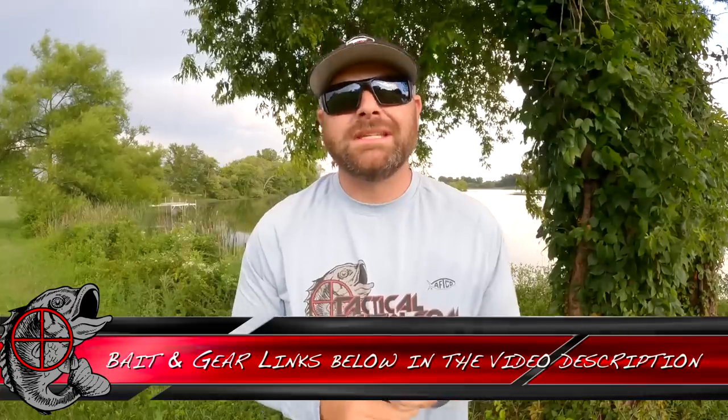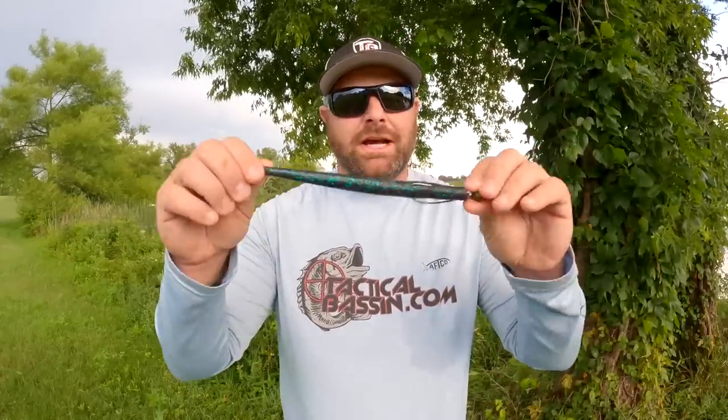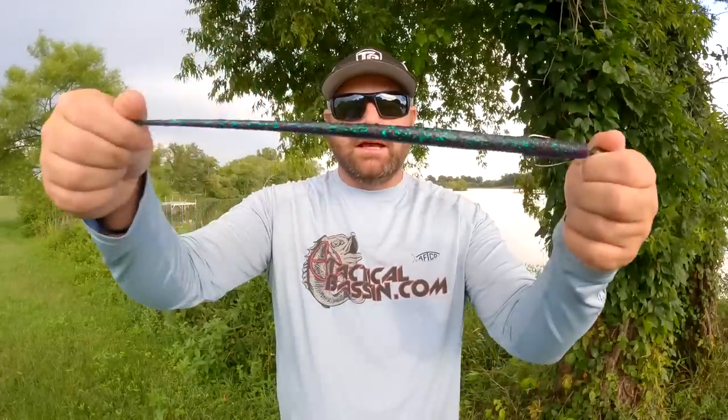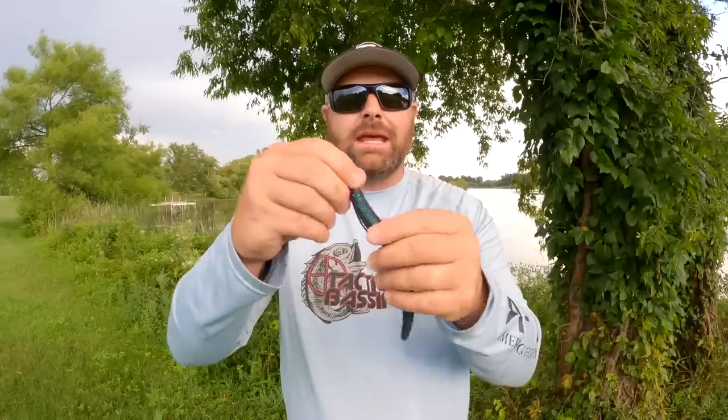If you guys like throwing worms this time of the year — a Summer Dragon, a big Carolina rig, or a big Texas rig — I challenge you to throw this guy right here. It frees up that bait and has a ton of action. I haven't heard a lot of guys talk about fishing the Giant TRD, but if you're a big worm fisherman, you know summertime worming is a thing, and this guy is a killer. As far as colors: Junebug, Green Pumpkin Black Flake, and the straight black is called Yoga Pants. Those three are great colors.